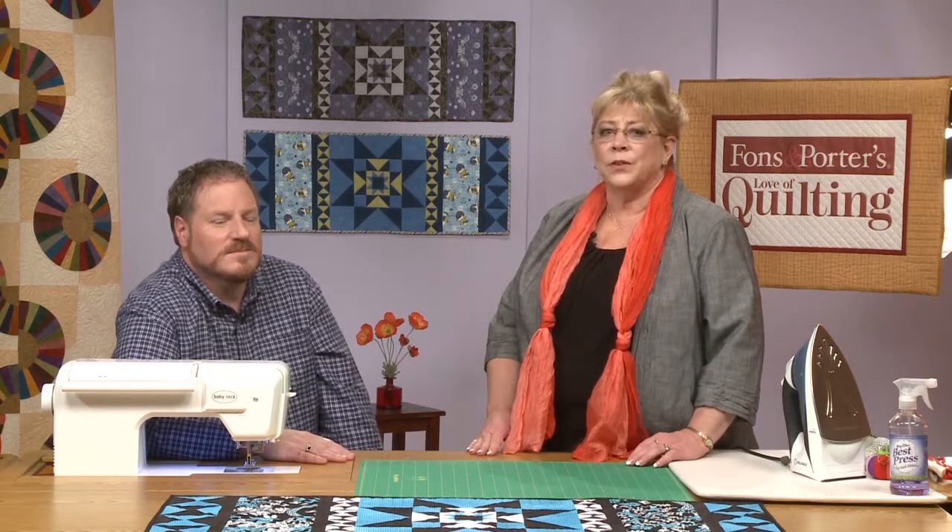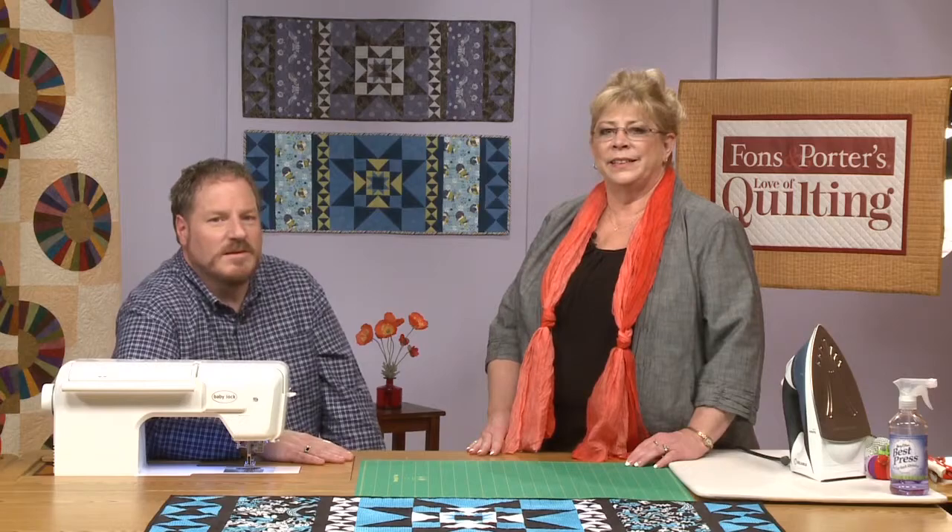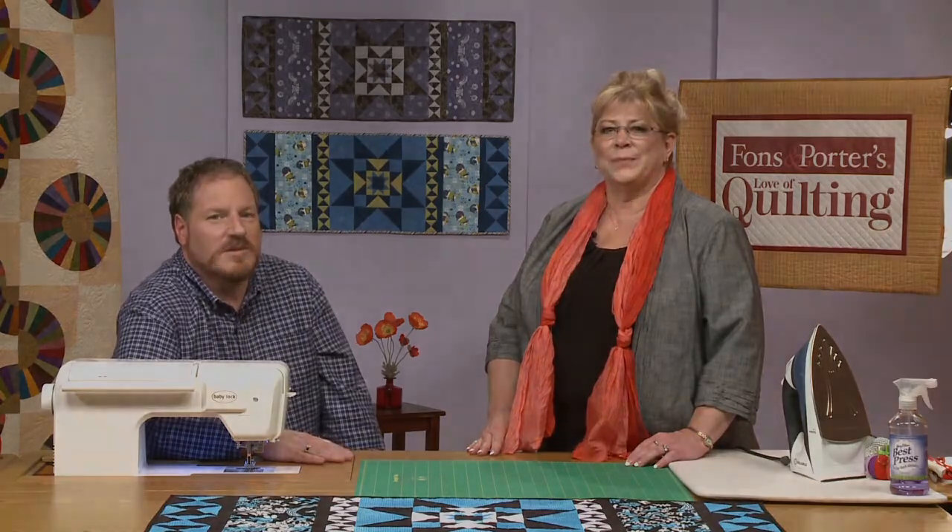And we'll share with you how different fabrics and different placements of your fabrics can change the whole look of your pattern. So we hope you'll join us for the Blue Diamond Table Topper at QuiltClassroom.com.